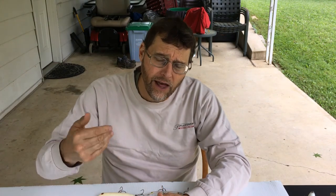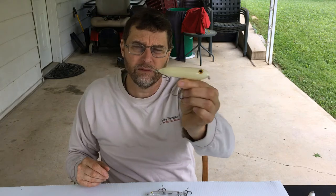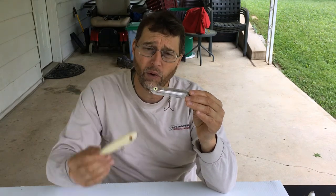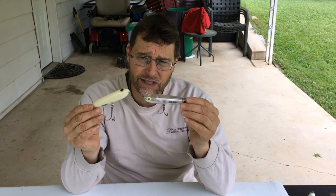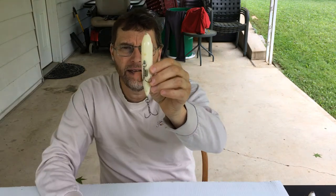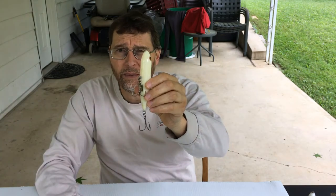The next category are walk-the-dog baits. Walk the dog means a particular action you impart with your rod — similar to fishing a jerk bait — where you jerk the rod downward leaving slack in the line, and each jerk makes the bait sashay side to side as it comes back to you. These are two very good walk-the-dog baits — Zara Spooks. I like bone white and clear. You'll notice some commonality in my color choices for a good reason. Also note that I modify how I put the hooks on these baits — comment if you'd like a video on that.